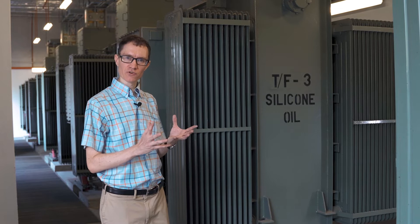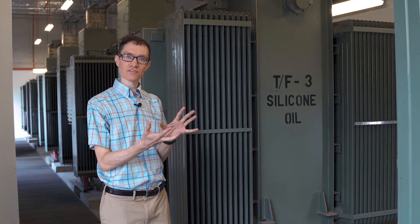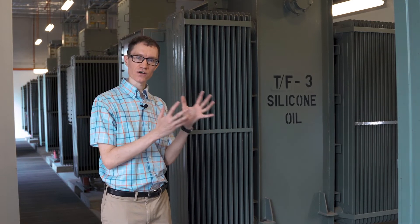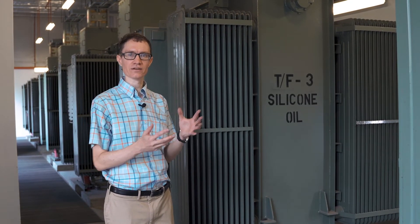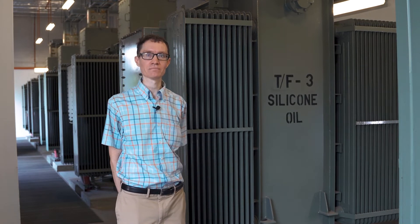The reason why transformers sometimes tend to buzz a little bit is because the magnetic field inside the transformer is changing from strong to weak to strong to weak at a frequency of 100 hertz, or twice the line frequency. When magnetic fields change like that, things can sometimes tend to vibrate, and it's usually nothing to be concerned about at all.